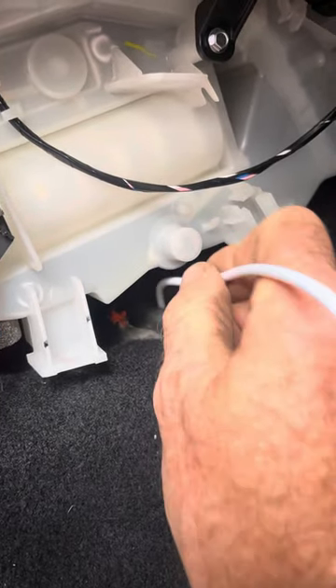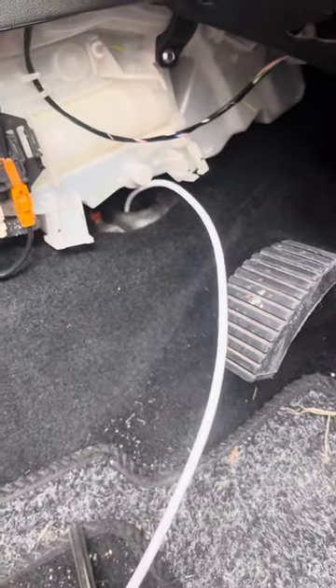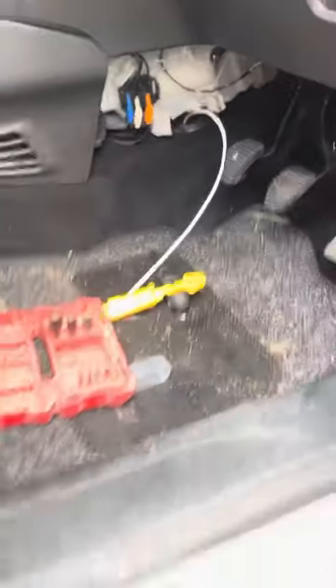I've used a curtain track wire to push down through there to clear any obstruction which was there. Now it makes it very easy to find out where the outlet pipe is on the underside of the car, so I'll take you there now and show you.